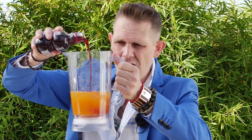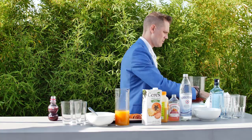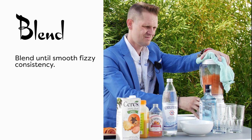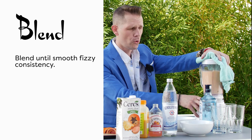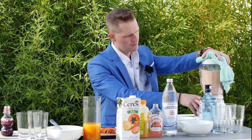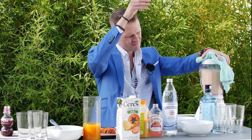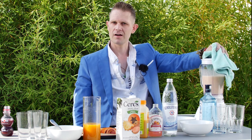A little bit of pomegranate — look at this! Over here to the blender. And we're done blending. All right, it's complete.